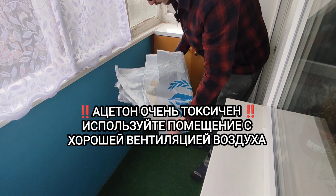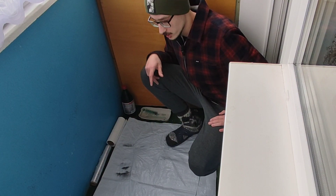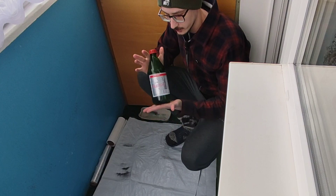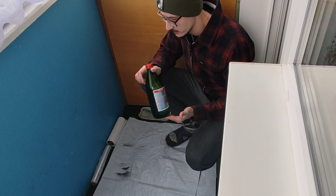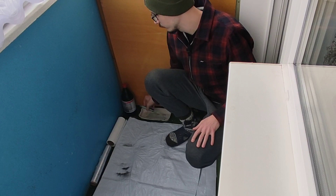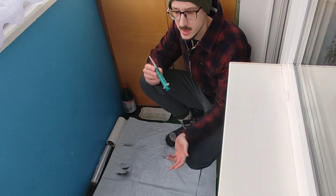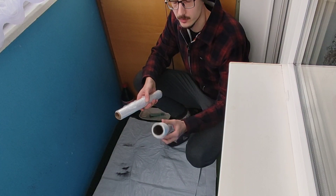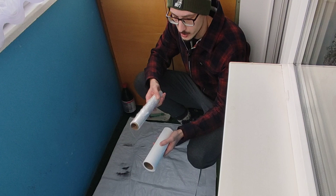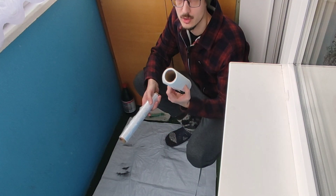Первым и самым главным условием того, где вы будете организовывать свое рабочее место, это помещение, которое очень хорошо проветривается. Вот так у меня выглядит мое рабочее место: белый плотный брезент. Из прекурсоров — это бутылка ацетона, купил ее в эпицентре в пределах пары сотен гривен. Понадобится где-то 4–5 шприцов 20-миллилитровых, которые можно приобрести в аптеке.